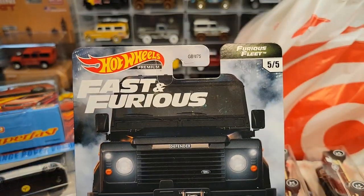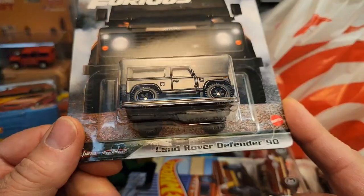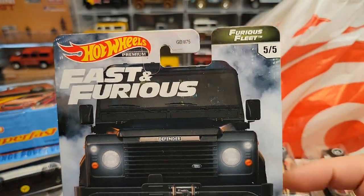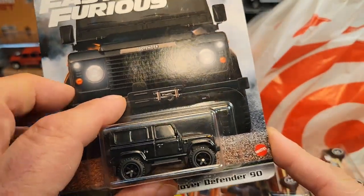It's so great to see — somebody had this one here: Fast and Furious, the first edition of the Land Rover Defender 90 in premium. So very good. I think seven bucks I paid for that, which is totally awesome.